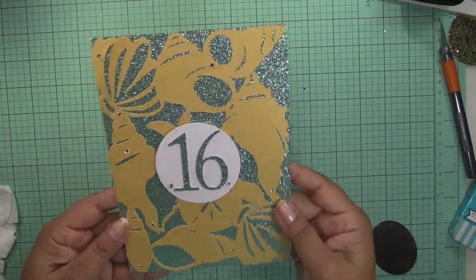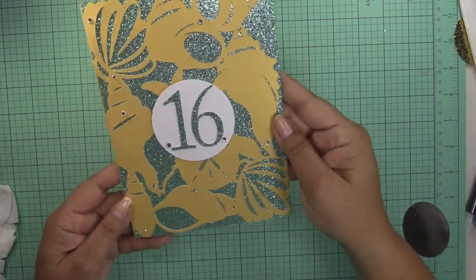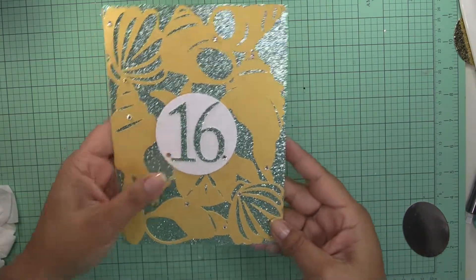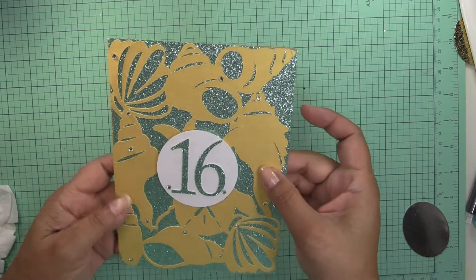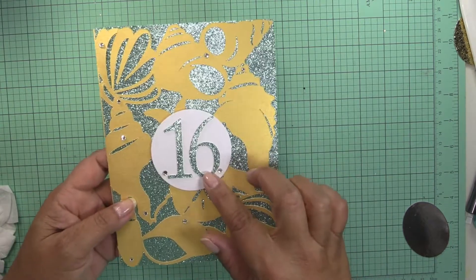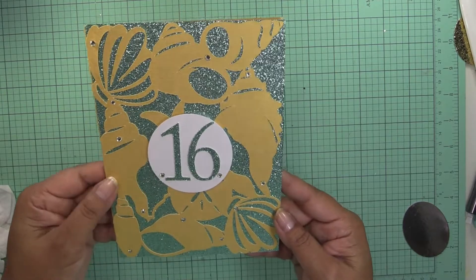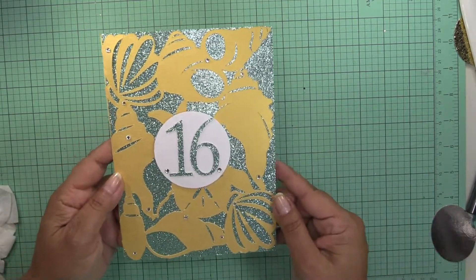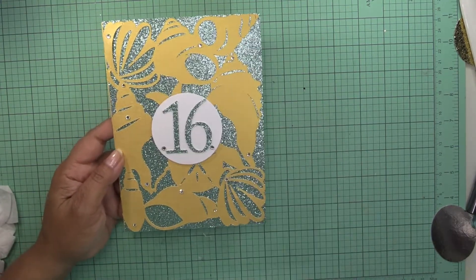All right, so that's my first project with my Cricut Maker, and I am extremely happy with how it cuts the paper — the 105-pound paper — and it also cuts the glitter paper like butter. I really recommend it, and until next time, thanks for stopping by and happy crafting!